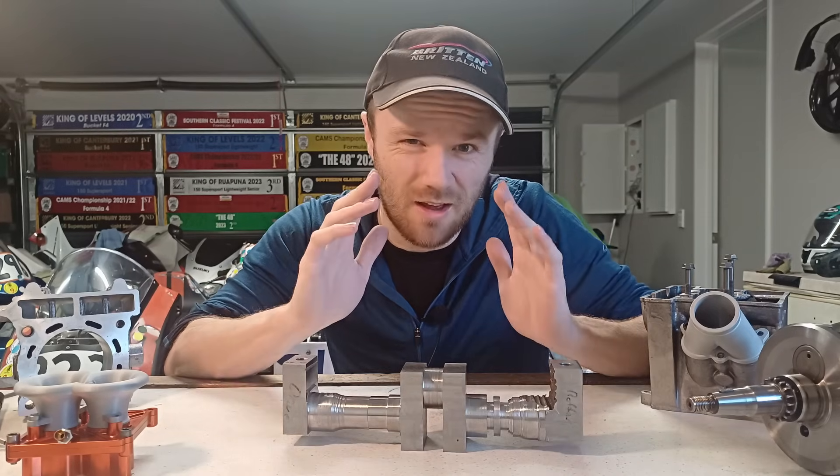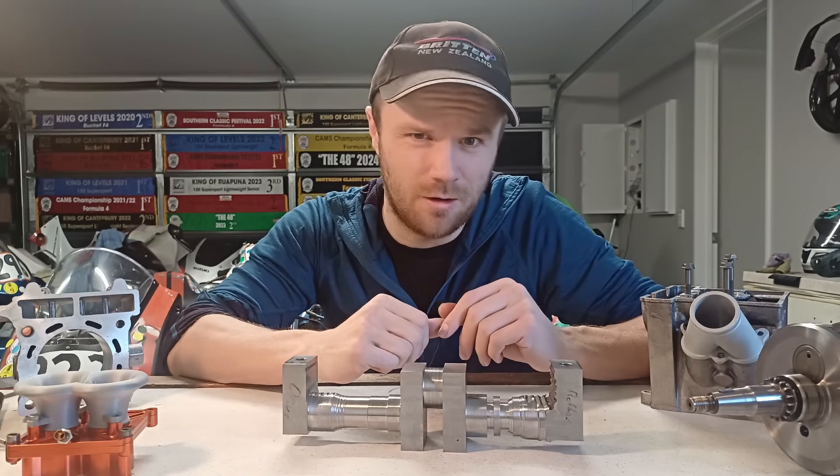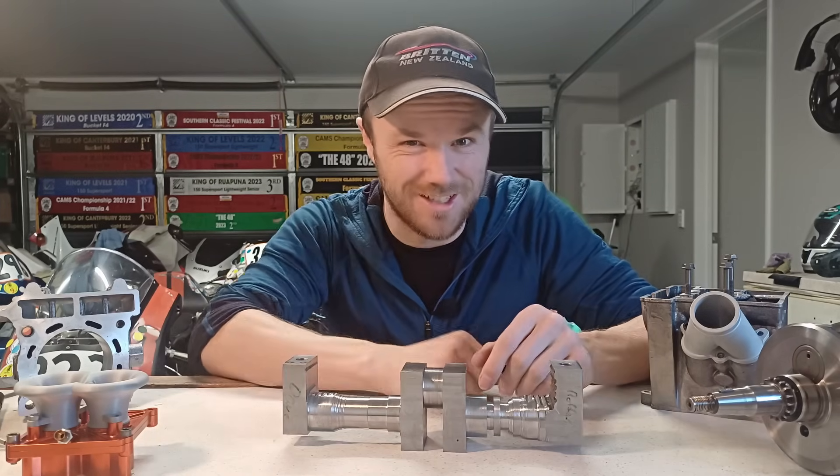A massive thanks to Rapid Direct for sponsoring this video — it has been awesome. This has been Logan from the Motorcycle Forge. I hope you enjoyed and I'll catch you next time.